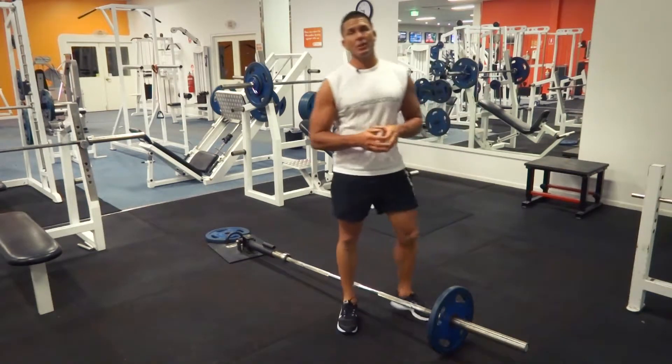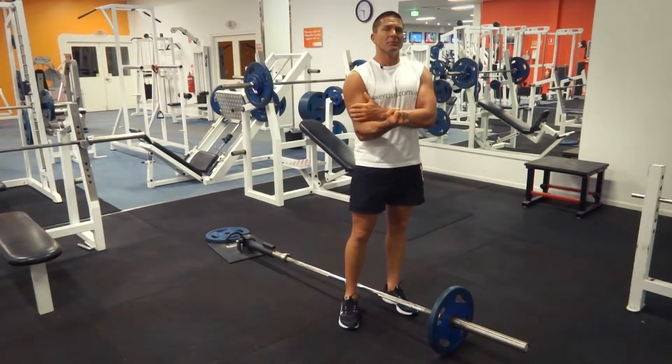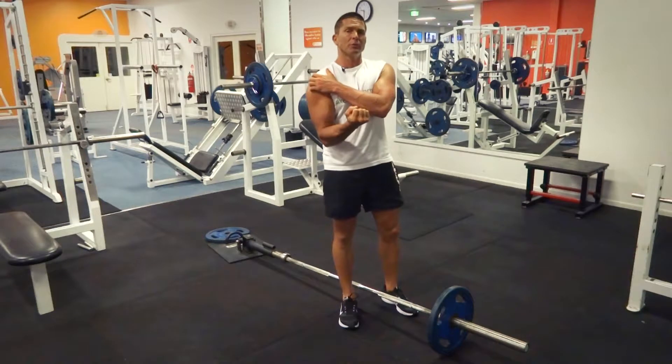It's a compound muscle group exercise. So we're targeting our lats, which is the biggest muscle group that's going to be doing the work. We've got our biceps doing a bit of work, and we've got our rear deltoids doing a bit of work as well.